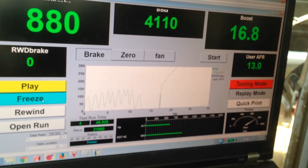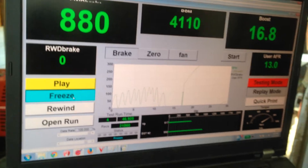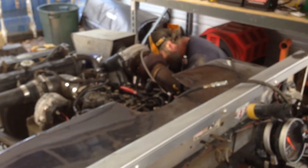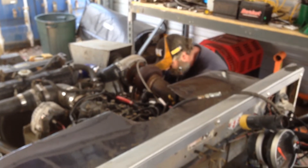The next step from here for this particular test is we're going to go ahead and refit a different wastegate. We're going to fit a 10-pound wastegate so that we can test again and have consistent fuel pressure so that he's going to have a good service life out of this engine. And then Mike will be ready for a rematch.